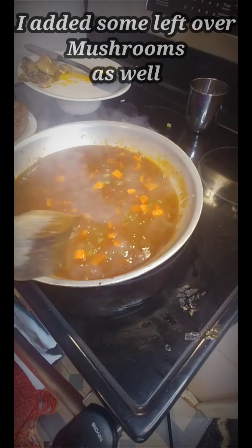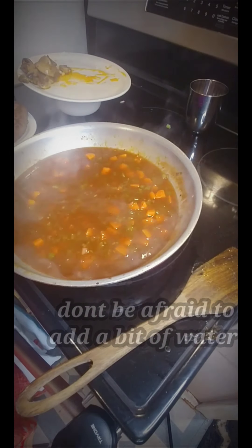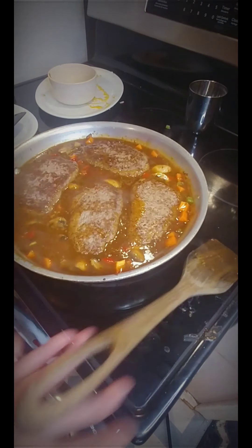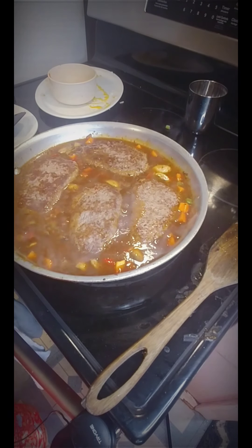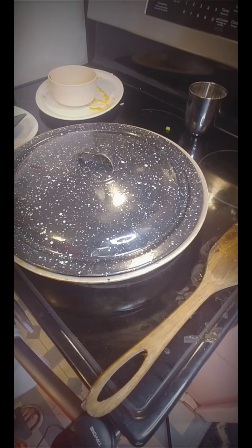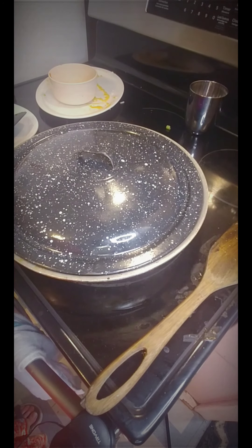That's the perfect amount — it looks wicked. I'm putting the patties back in. It's coming up to a simmer, and once it's there I'm going to cover it with a lid and throw it in the oven for 30 minutes. After 30 minutes I'll take the lid off and put it in for another 15 to 20 minutes. The lid helps get everything cooked and the flavors married together, and then taking it off helps evaporate some liquid and thicken the sauce.